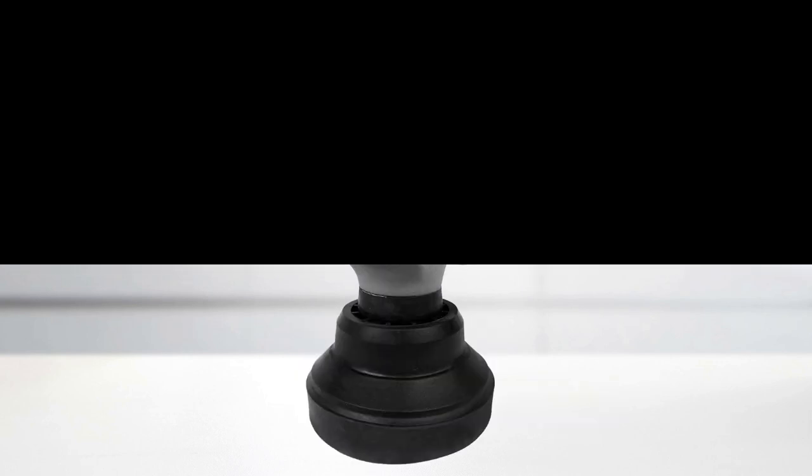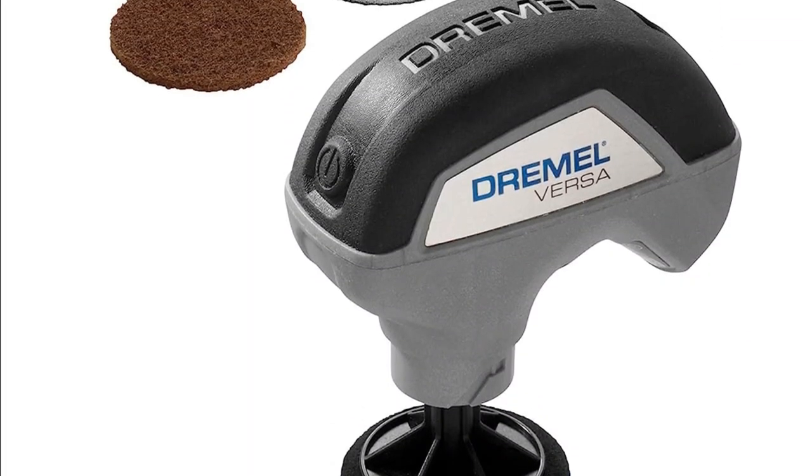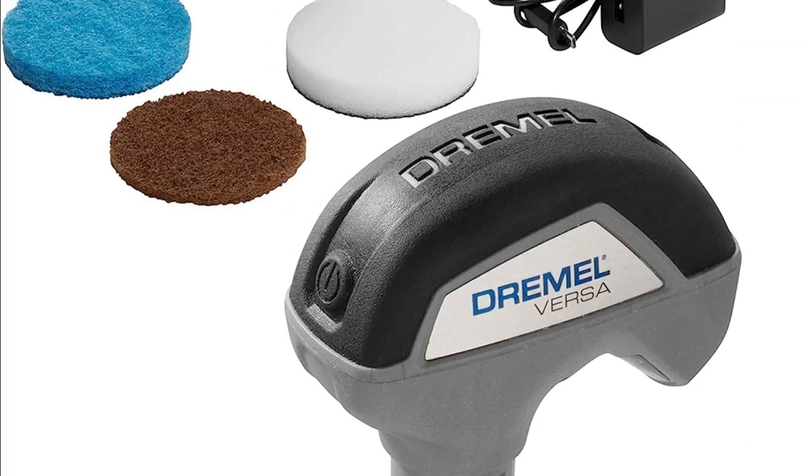But don't just take our word for it — the Dremel Versa has received rave reviews from customers. It's rated 4.4 out of five stars with over 5,500 ratings. Check out these reviews — people love how easy it is to use and its long battery life.